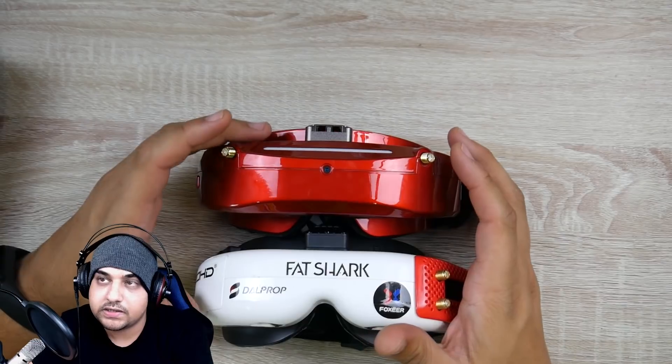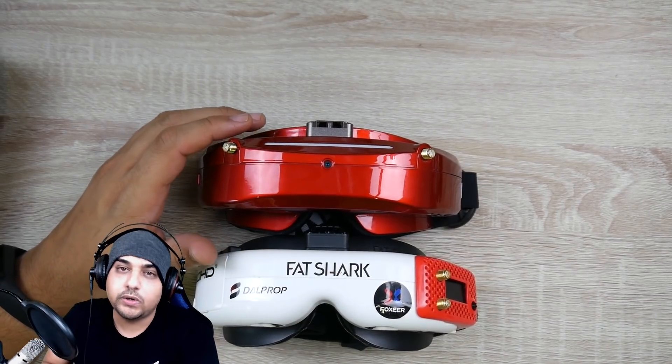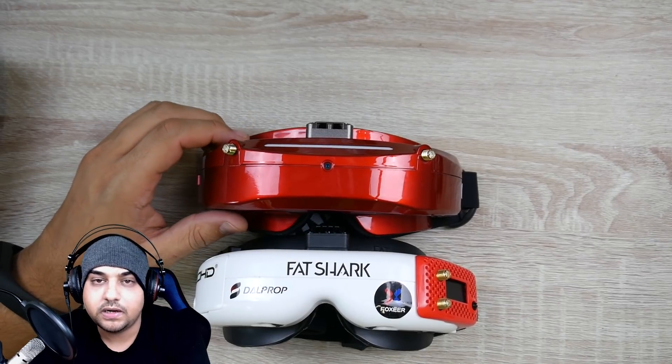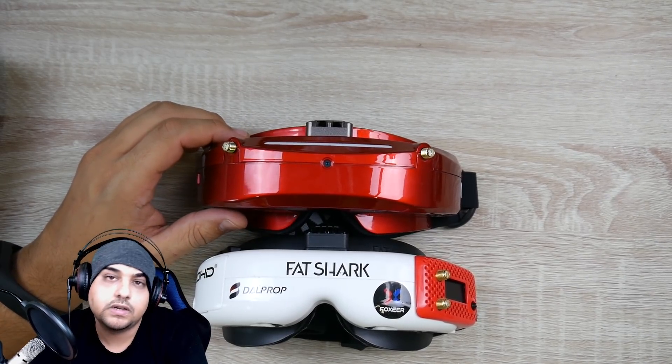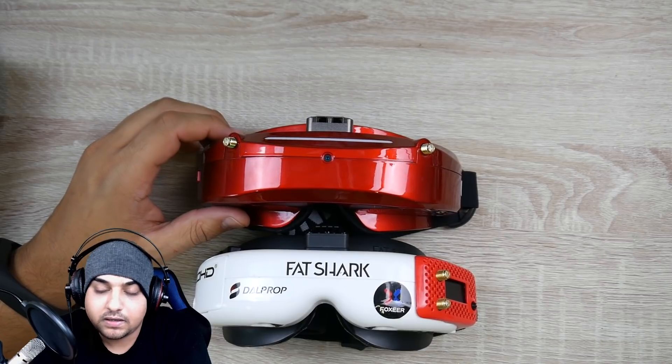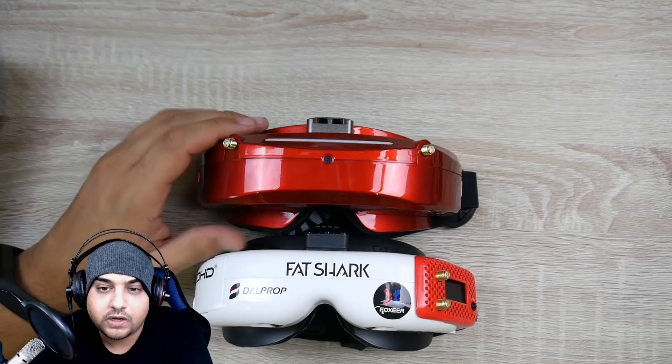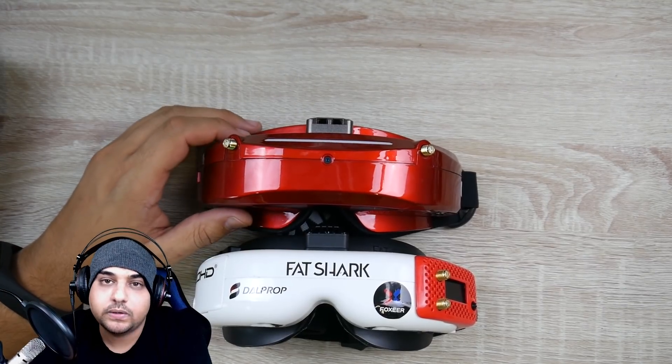If anyone has gotten to try a Skyzone, do one thing: increase the brightness on your OLEDs. You can increase the brightness inside and it actually increases like it does on your phone. When I paired it with a RunCam Split 3, I felt like I was flying HD footage — that's how clear it was.